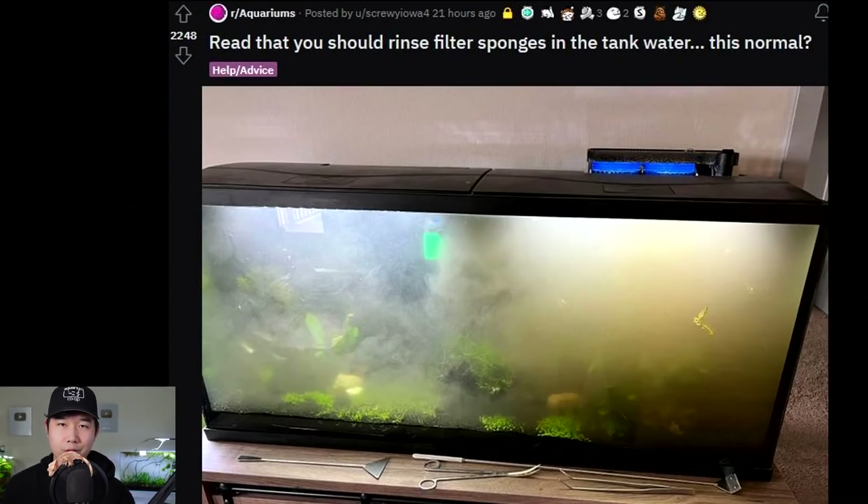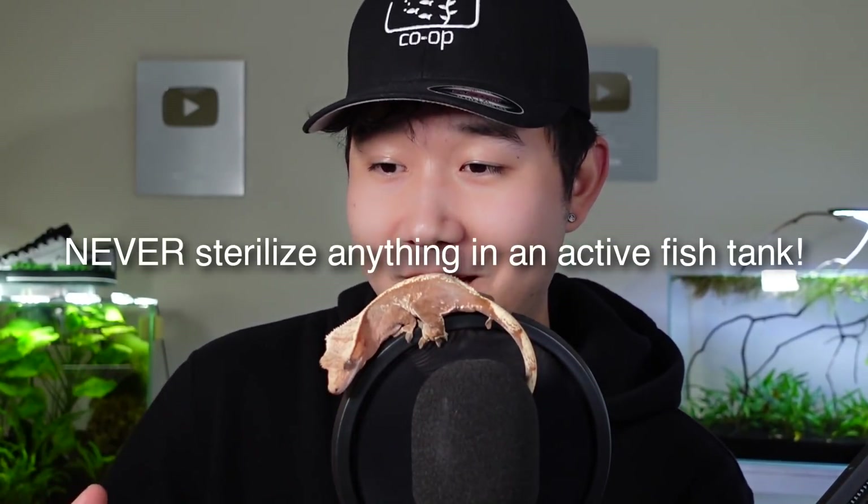The reason for this: you want to clean the filter medium — like the sponges — in the water from your fish tank that you siphoned out during a water change, because you want to preserve the beneficial bacteria. If you just run the sponges under tap water, it's gonna kill a lot of the colony. What you're really doing when you're cleaning out the filter is getting that gunk and the macro debris out — not necessarily sterilizing the sponge.